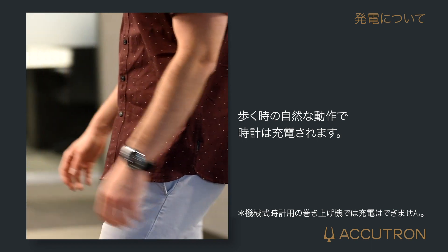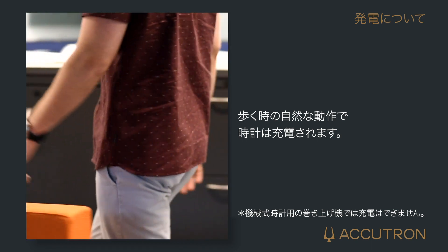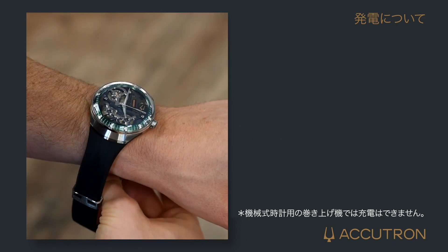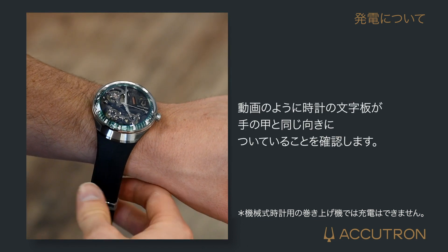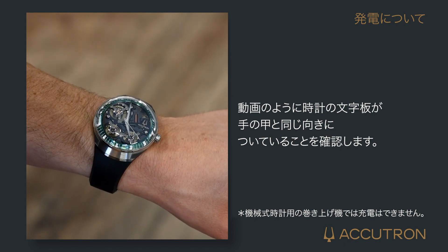Wearing your timepiece together with the natural motion of your arm while walking will continually charge the device. Place and wear the timepiece around your wrist, making sure it is positioned on the top part as shown.